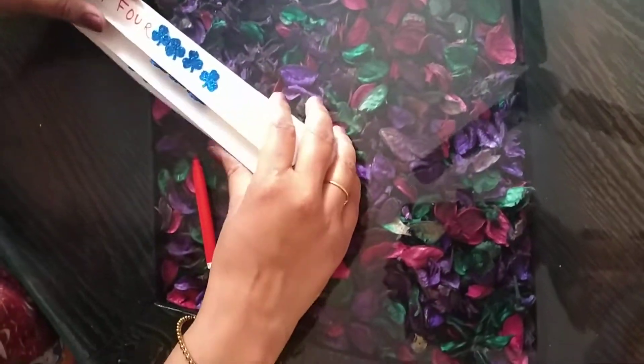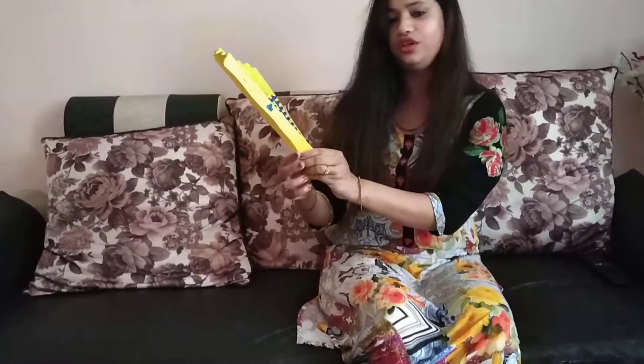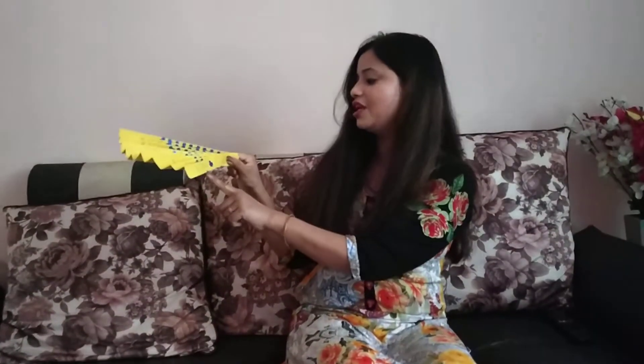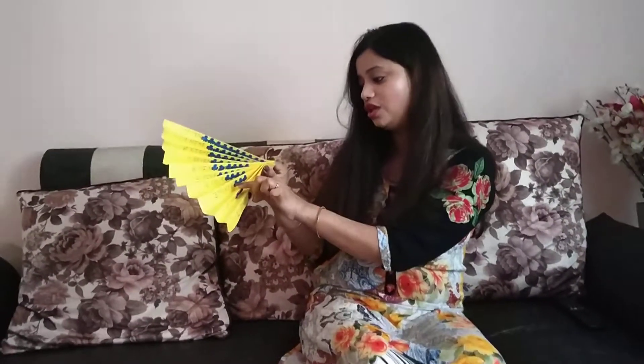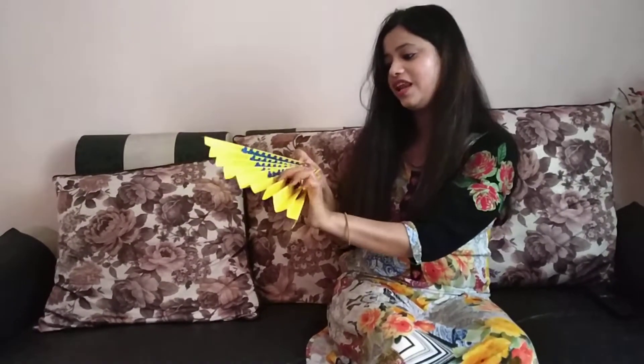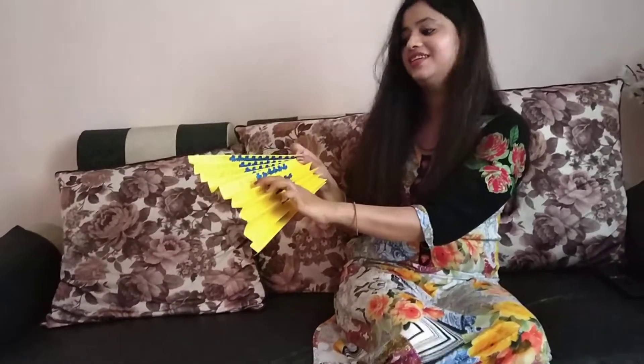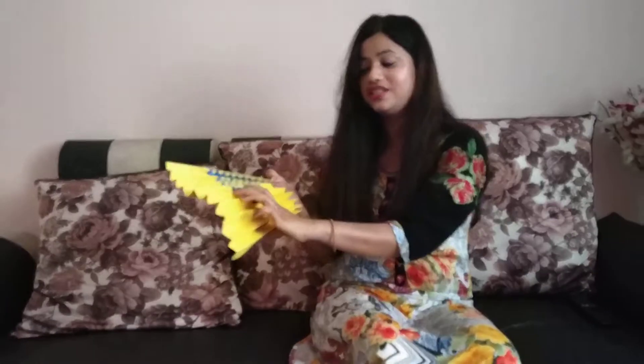Now our fan — same you have to do till number 10 or till your fan sheet is done. I have done till 4; you will complete this fan by sticking more leaves and writing more number names. When it is complete it will look like this — you can hold it from here and learn the number names. ONE: O-N-E, and 1 leaf. Number 2: T-W-O, and 2 leaves. Number 3: T-H-R-E-E, and 3 leaves. Number 4: F-O-U-R, and 4 leaves. Number 5: F-I-V-E, and 5 leaves. Number 6: S-I-X, and 6 leaves.